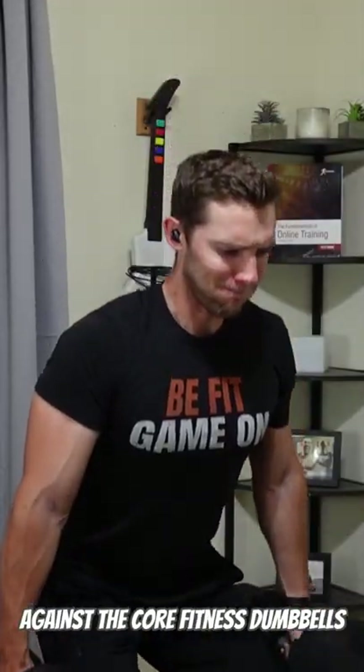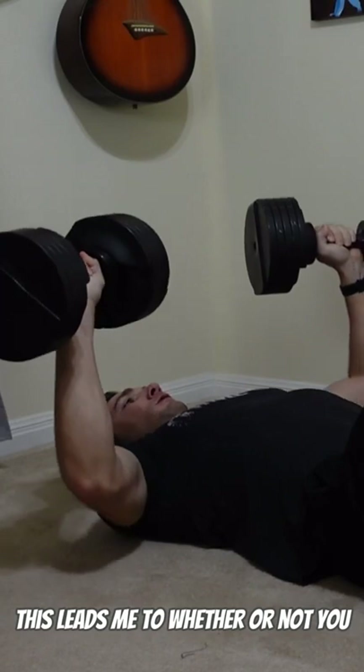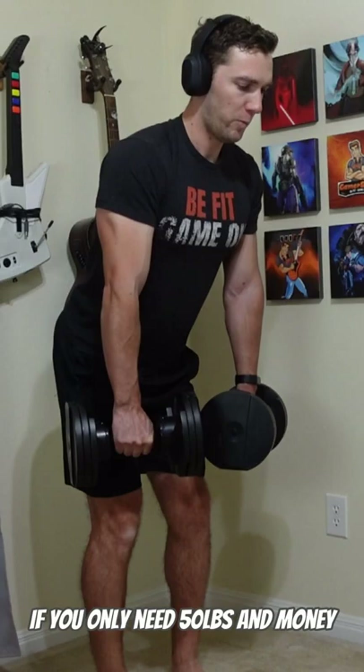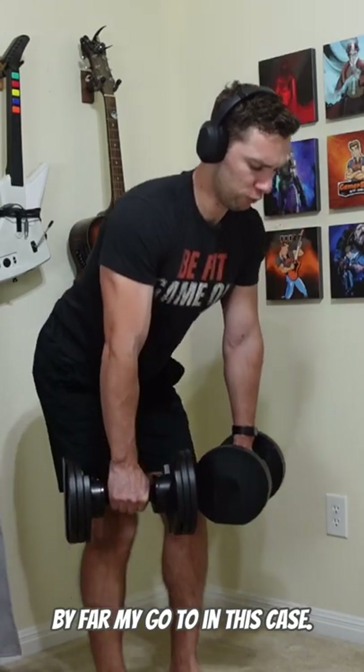That's not really to knock against the Core Fitness Dumbbells, as they have been my preferred option for the past five or more years. This leads me to whether or not you need 50 or more pounds for your workouts. If you only need 50 pounds and money might be something of a concern for you, the Core Fitness Dumbbells are by far my go-to in this case.